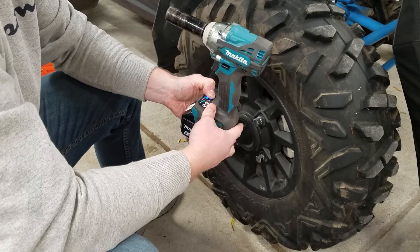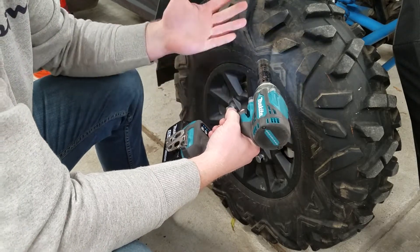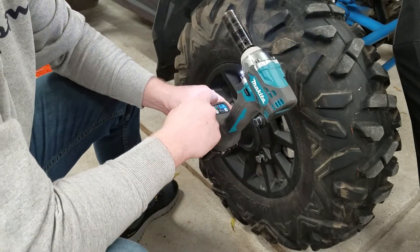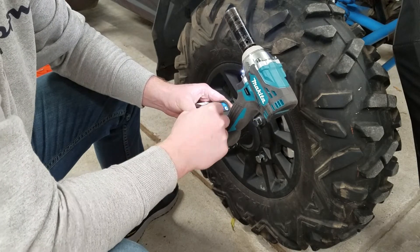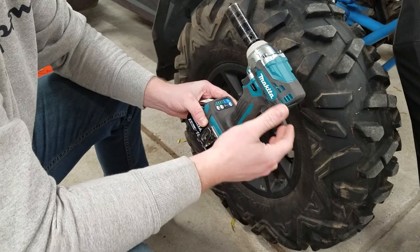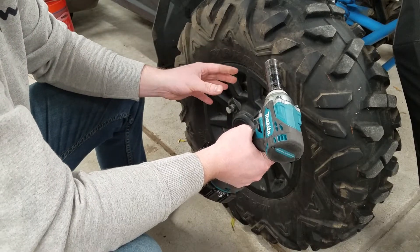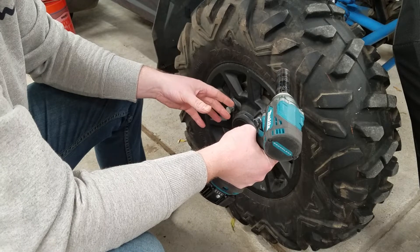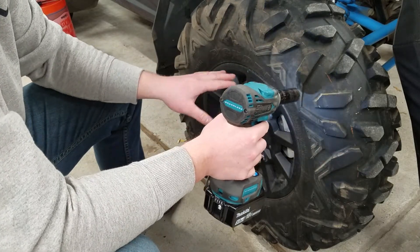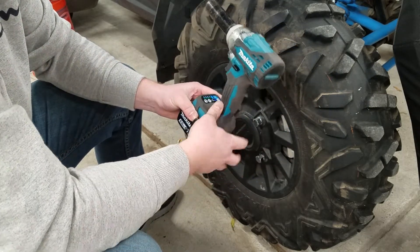If you hold the mode button, it lights up a separate blue light and that removes the variable speed trigger — it just goes to full speed as soon as you pull the trigger. That covers the auto modes. In standard mode you have four speeds. I showed speed 4 initially for power, but for lighter applications you can go down to 3, 2, or 1. Those give you less speed and less power without any auto-stopping or slow takeoff — it's fully controlled by your finger, and you can vary power depending on fastener size.